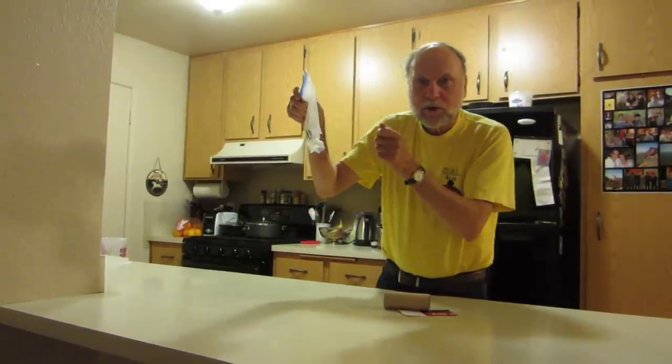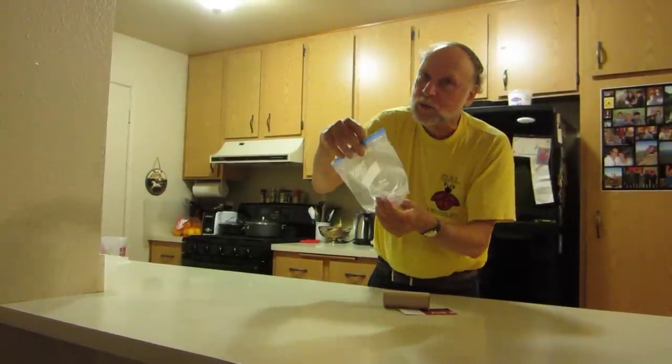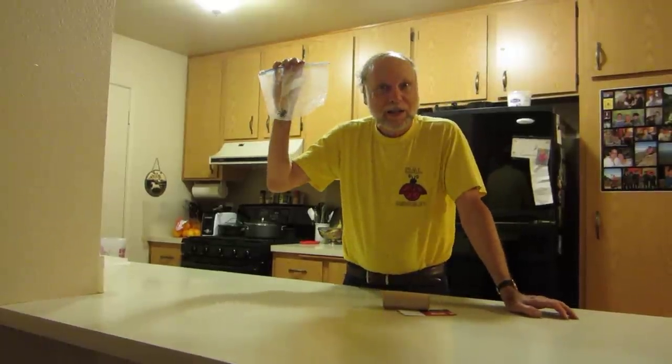Now you can identify it with a magnifying glass, put it outside, or whatever you like — but most of all you can sleep well at night. Thanks Steve!